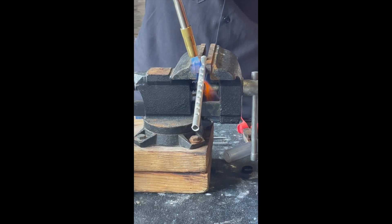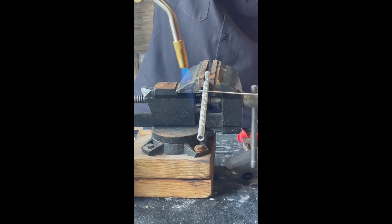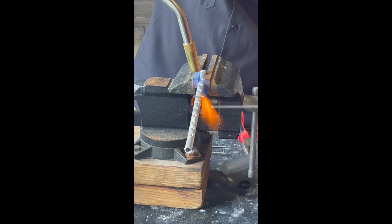When we do that, remember the flux is going to change color at the exact moment that the aluminum hits 600 degrees. So once it changes color, we're going to lay the rod over the top of it very delicately and hold it there.